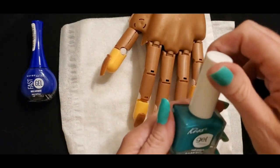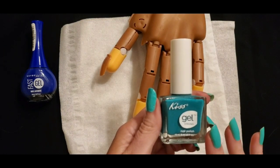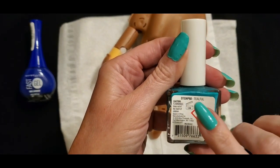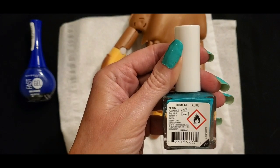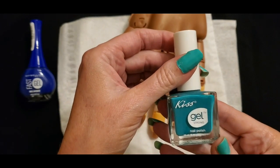The next one here is from Kiss Gel Strong. It looks like the color I'm wearing but that's not what I'm wearing. This color name is Tealful — you can see it there on the back. So we are going to use this one also; we'll do this one on one of these nails too.